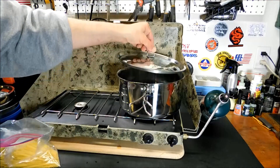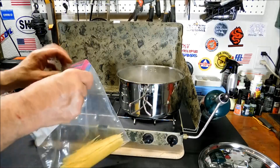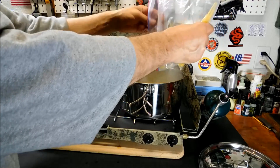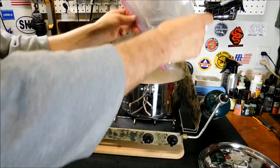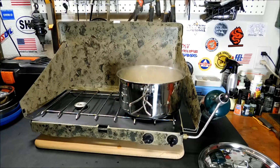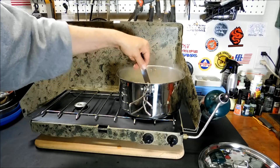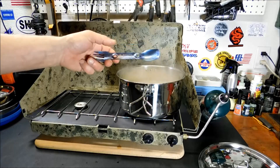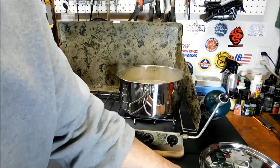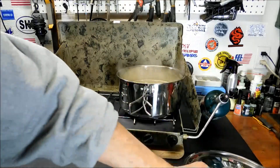It looks like it's starting to boil. I did break the pasta in half, although you probably didn't have to — you could have just put it in straight. I just want to get it all under water, so for time constraints I broke it in half. The only thing I think this set could have included, that other kits do include, is cooking utensils. For now I'm going to use my UCO titanium spork. The pasta's in — let's see how it does. Then I'll strain it out with the strainer on the lid.